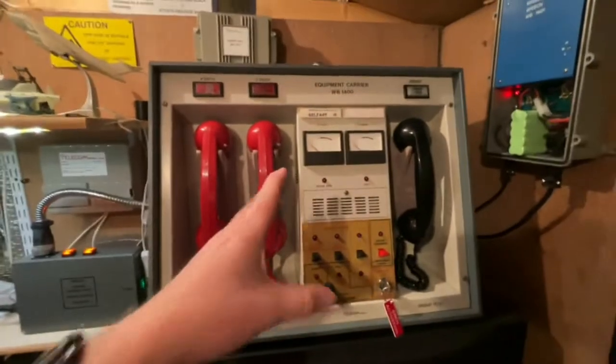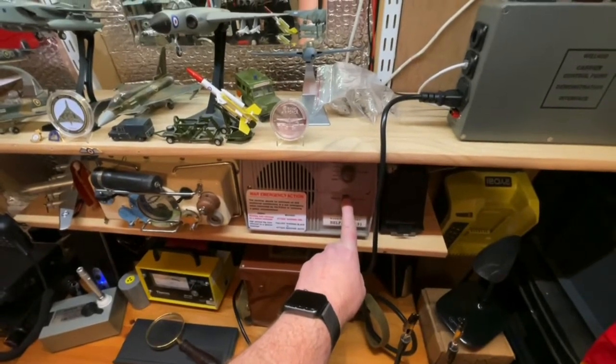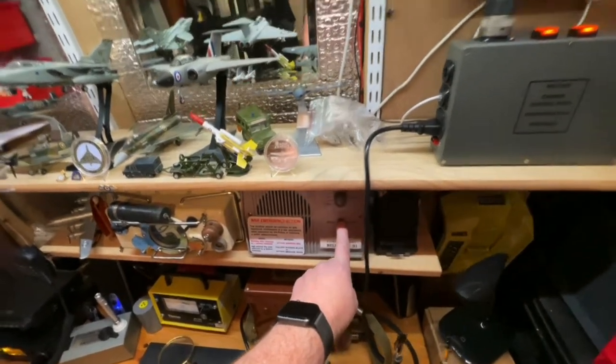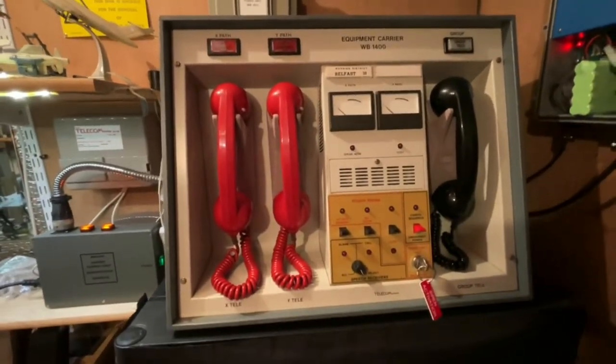So what does the box do? As you can see it is powering the unit and it's getting the confidence tick. If I go over to the speaker, as you can see it is working 100%.